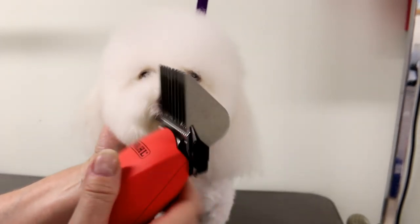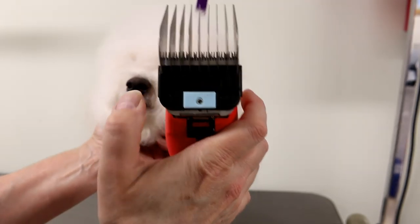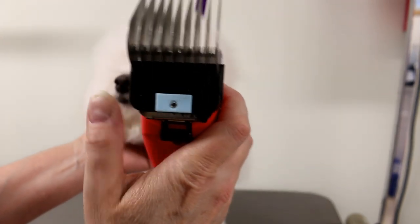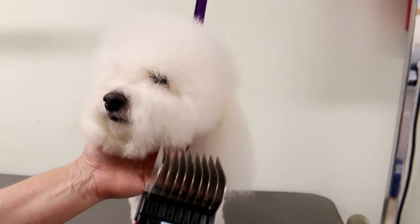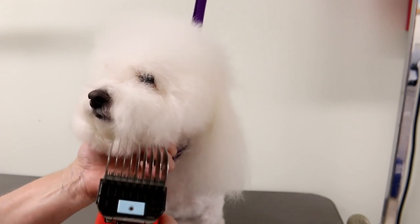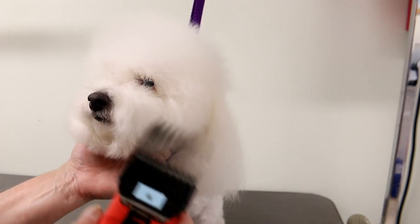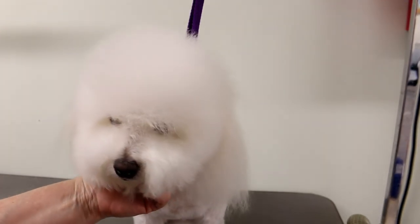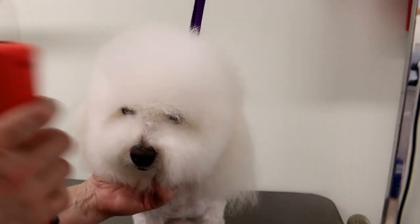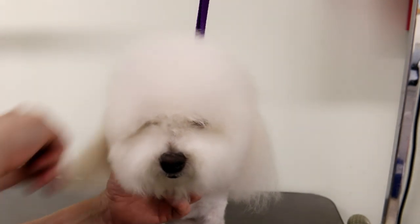These are comb attachments — they attach to the blade. There's a 30 blade under here and these are comb attachments. This is a number E and it leaves the coat one inch. When I use a comb attachment on the head especially, I use the longest one and then go down from there. I wouldn't want to take the shortest blade and have it look too short. So I always start longer and you can always go shorter.